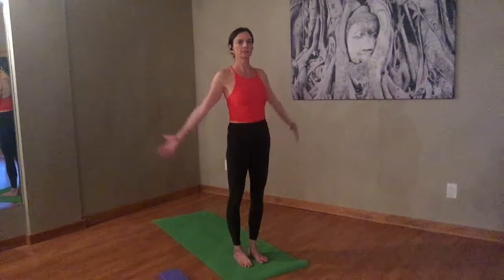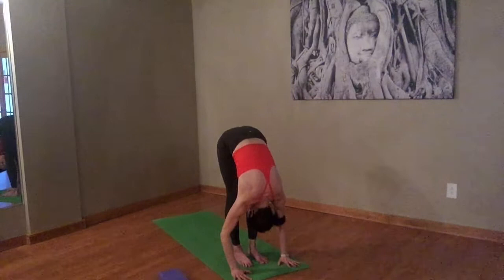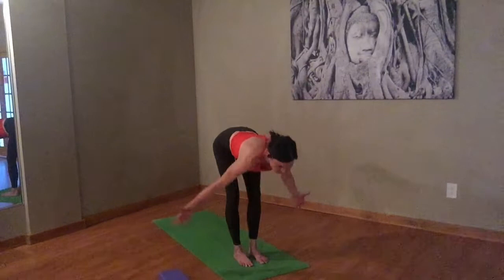Turn your palms out. Inhale, take the arms all the way up. Exhale, fold over at the hips, nice and gentle. Soften your knees. Let your hamstrings come to life. Inhale, halfway lift. Exhale, fold in again. Inhale, halfway lift. Exhale, soften your knees. Take your arms out to the side, using your glutes, bring yourself all the way up. Big stretch at the top and exhale, arms down by your sides.